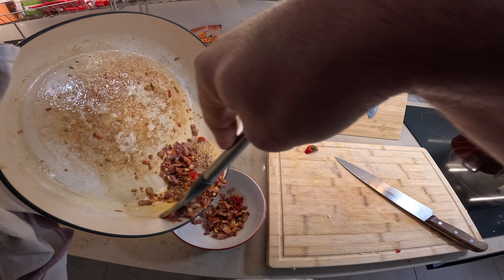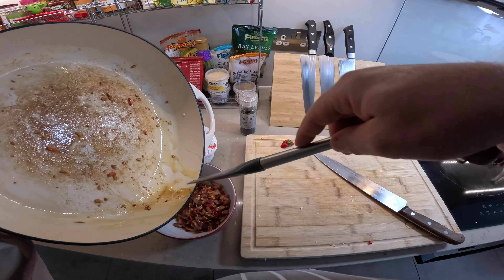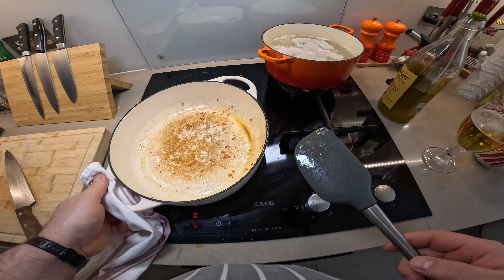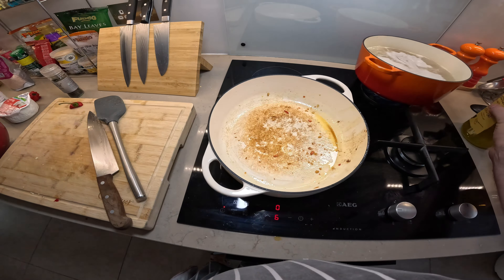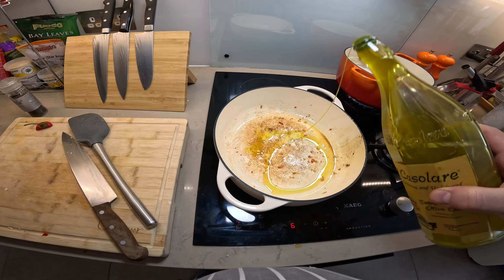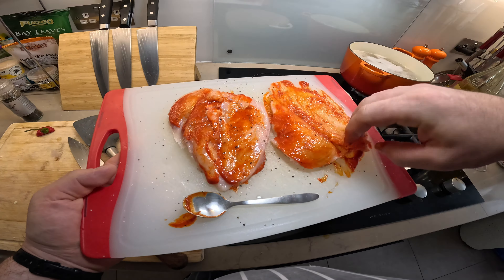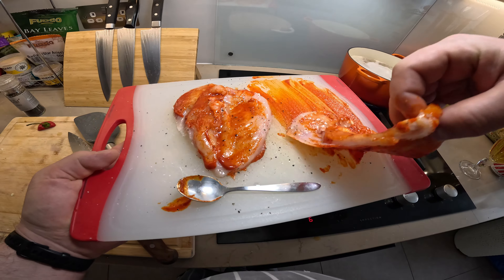I'm going to remove the bacon and garlic mixture, then cook off the chicken breast next in the same pan. Just going to add a little more olive oil and cook the chicken.